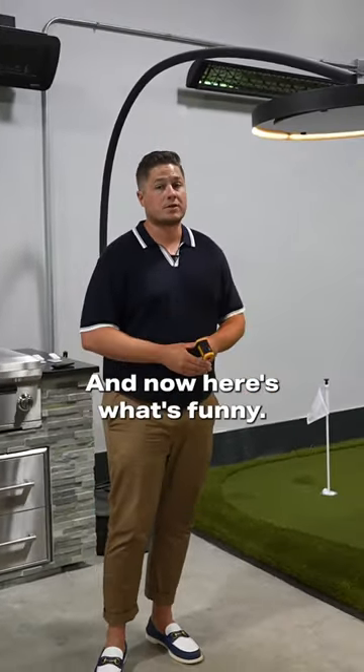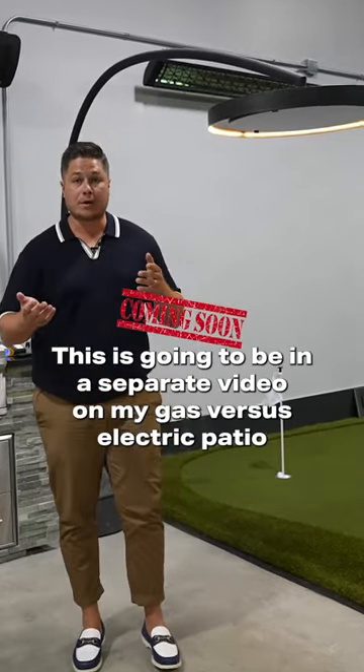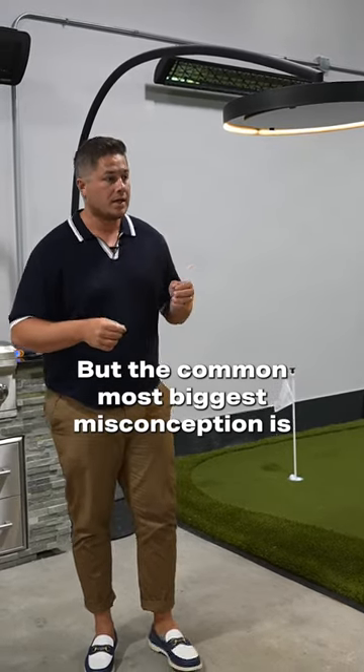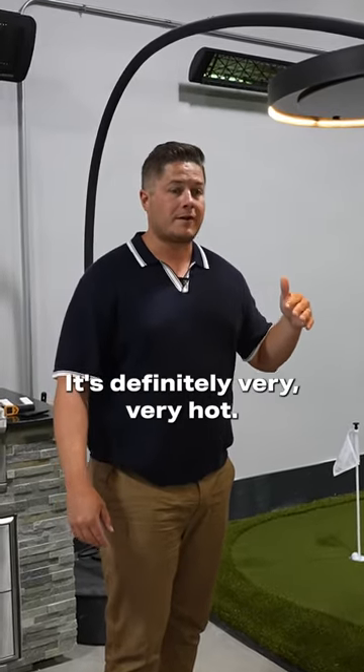This is going to be part of a separate video on gas versus electric patio heaters, but the biggest misconception is that electric heat is not powerful enough. It's definitely very, very hot.